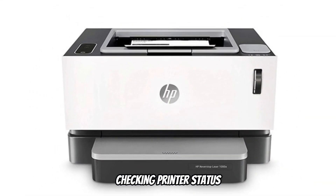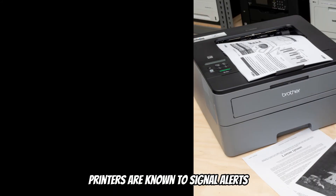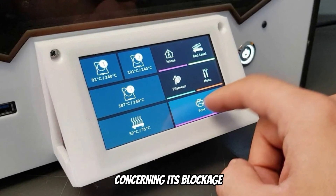Let's start with checking printer status. Verifying the status of the printer is a fundamental task. Printers are known to signal alerts in case of malfunctions. Check your printer display for any notification concerning its blockage.